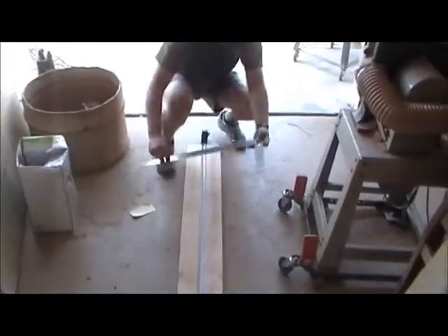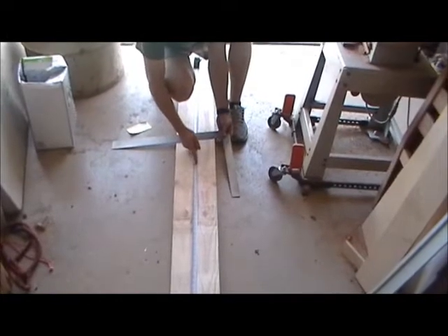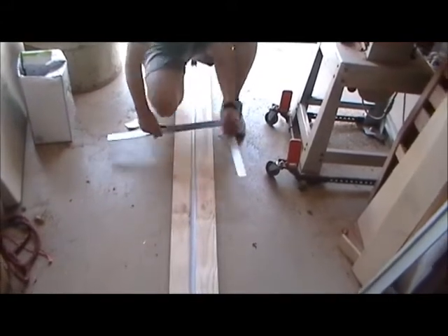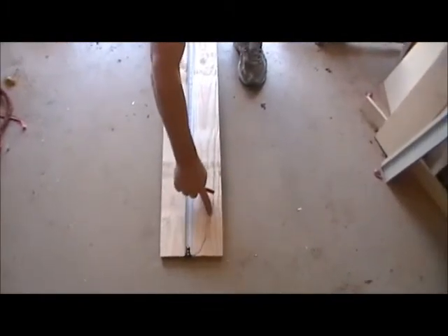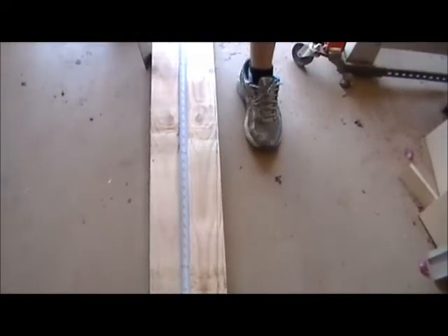Then I went up to my next mark, took the measurement I'm supposed to have — which is 7½ inches — cut it in half, and that's the distance to the edge. Going forward, I made each distance at each mark, drew the line, then put the two pieces back together and cut them out on the bandsaw.